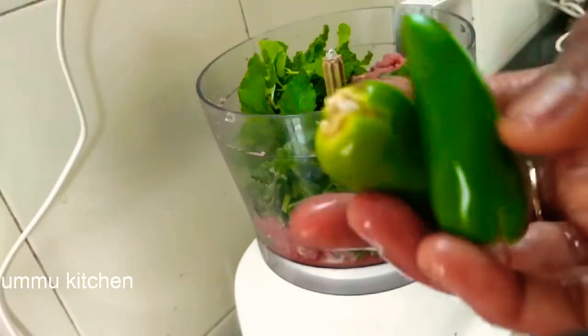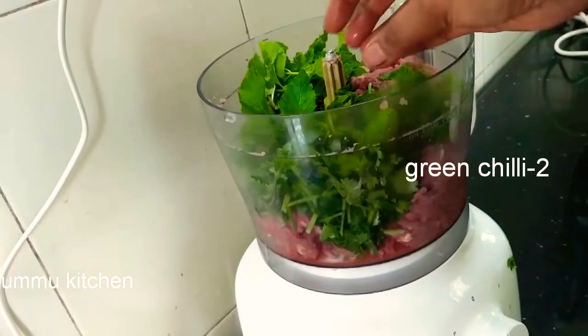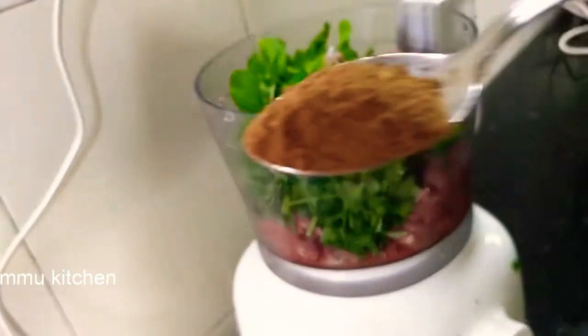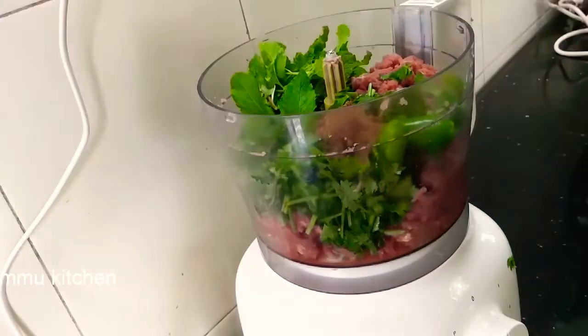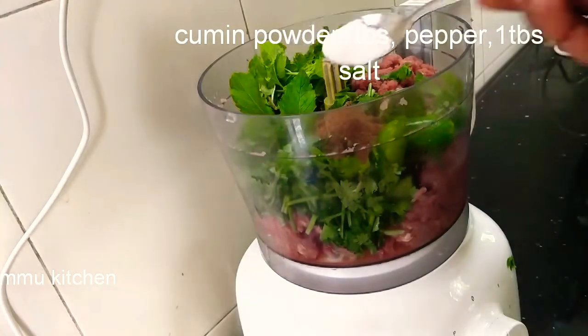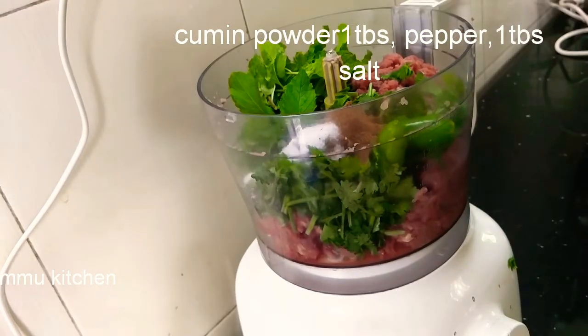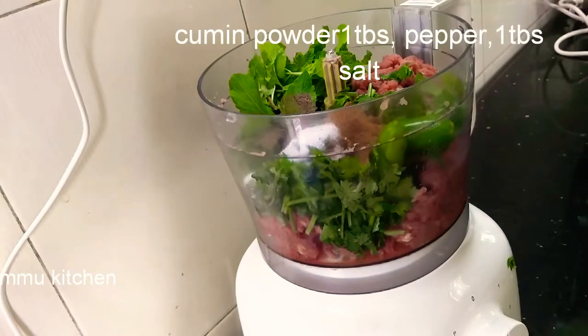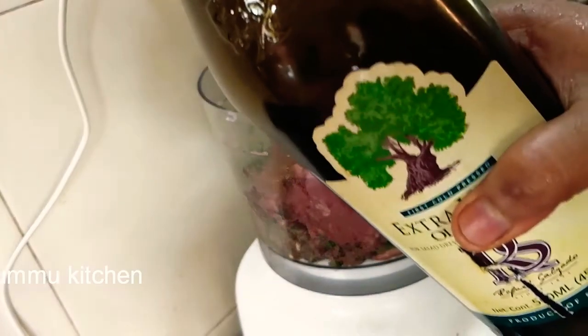Put 1 teaspoon of ginger. Put 2 teaspoons of olive oil.